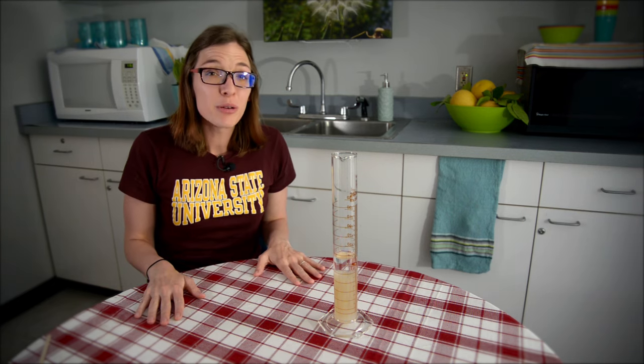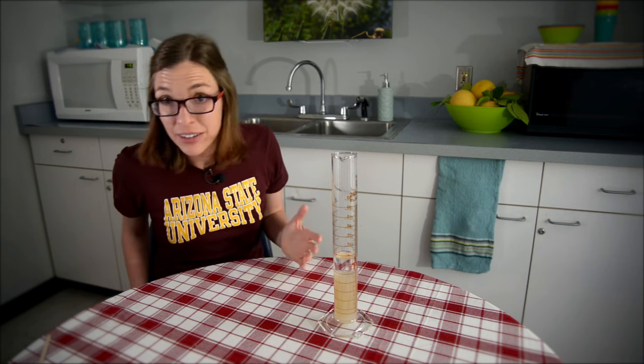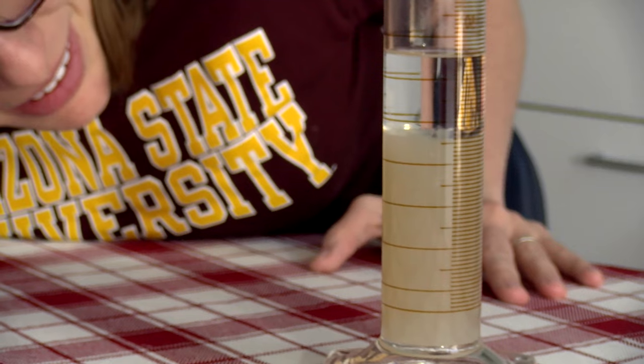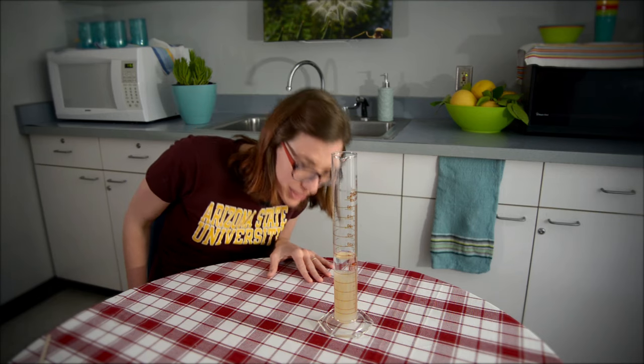Thank you for watching. We do have a description for how to do this at home or in the classroom, with handouts that you can use. So if you're interested in taking DNA out of the cells from the food you eat, you can play along at home. Thank you.